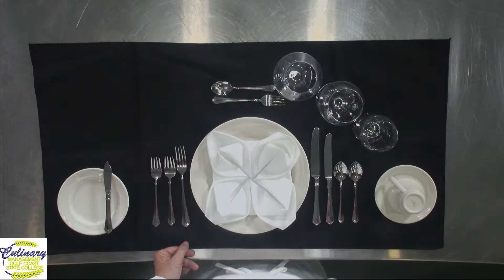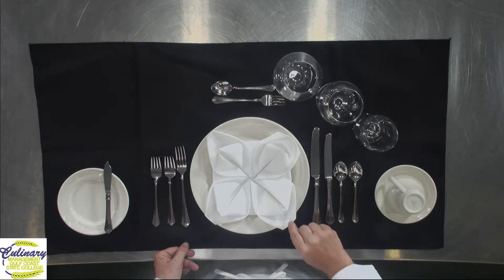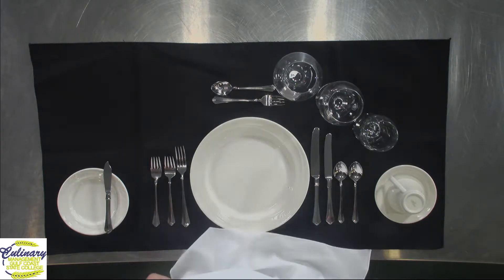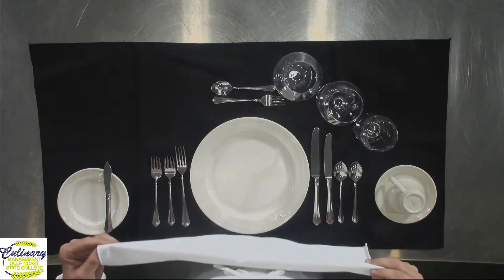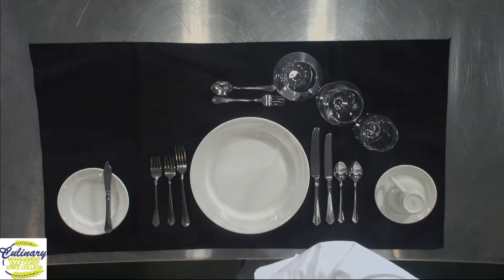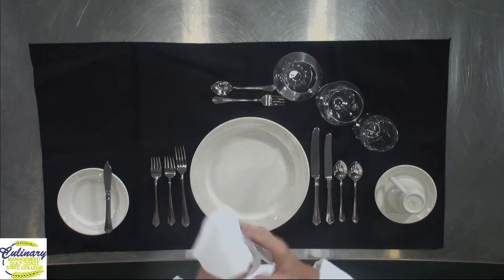If you don't feel comfortable having somebody do that for you, just take the napkin — and we're going to do a video on napkin folds too — because if you just pick up the corner, the napkin will open and you can place it in your lap. If you get up to excuse yourself, what you want to do is place the napkin over the back of your chair. That lets the waitstaff know you're coming back. Anytime you set a napkin down on your plate or on the table, that typically tells the waitstaff that you're finished with your meal.